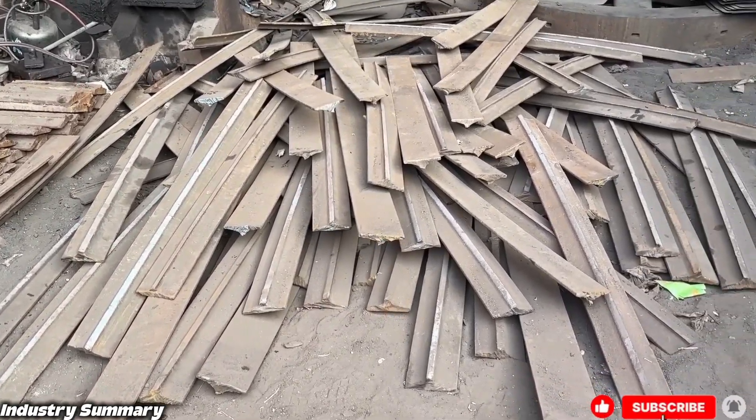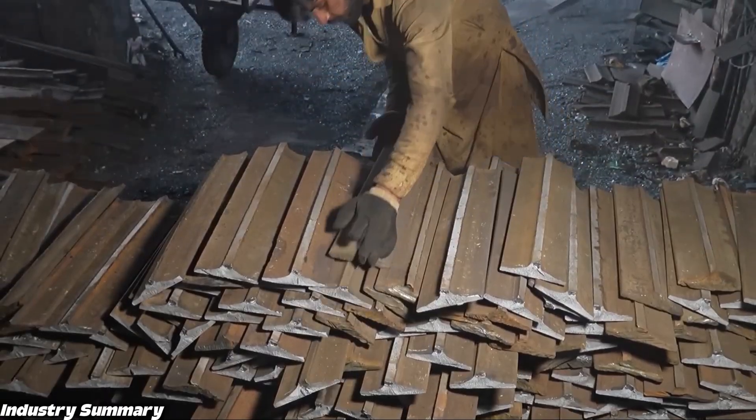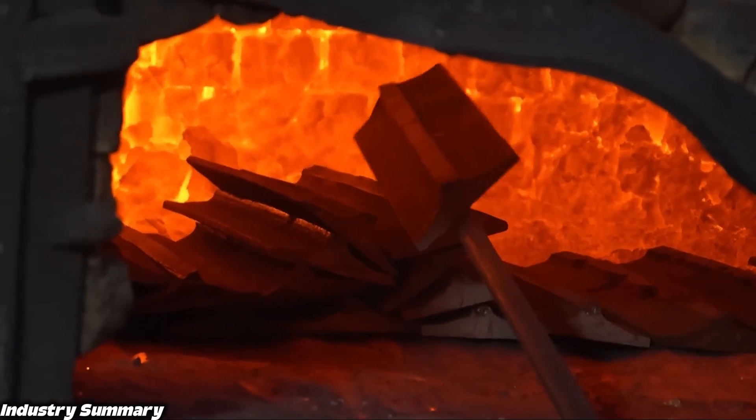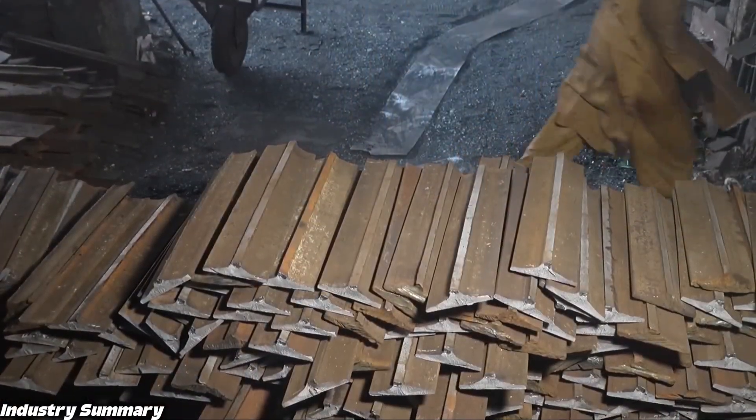In the recycling industry, metals always have the highest recycling rates and, in most cases, are transformed into other products instead of being discarded. In this process, these ingots and scrap metals are also turned into a true work of art.